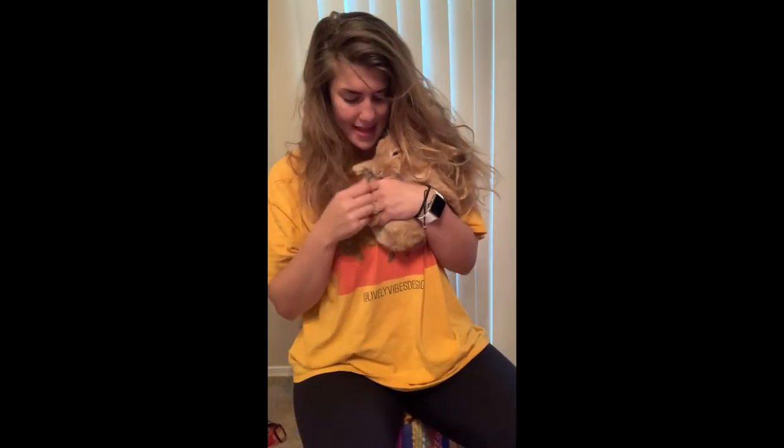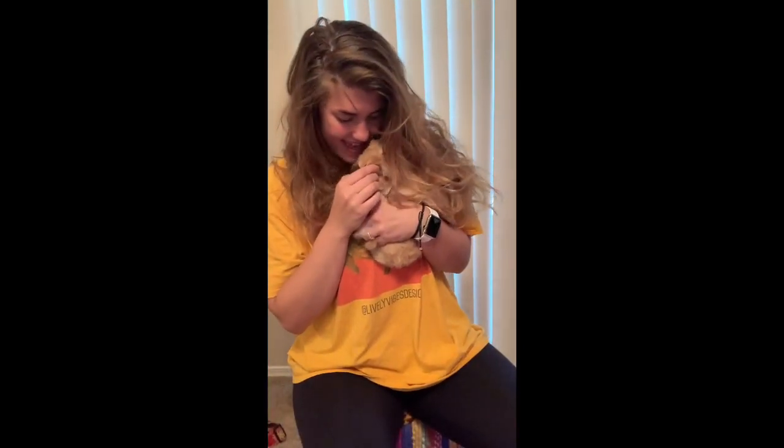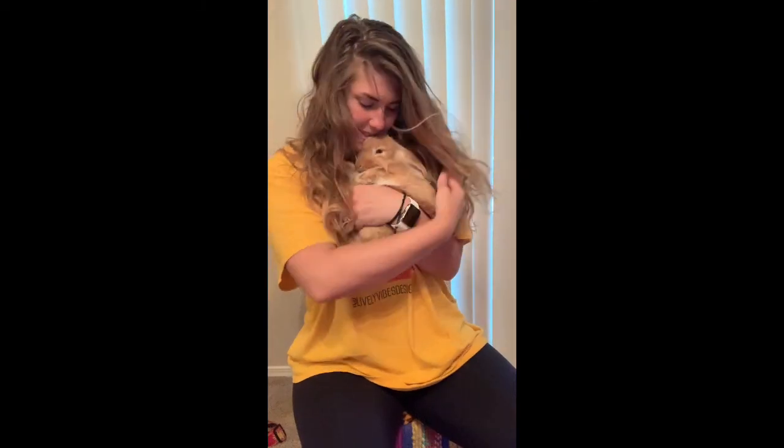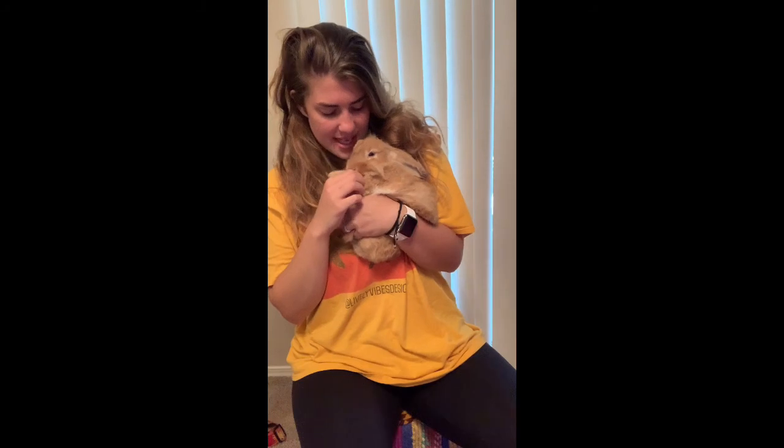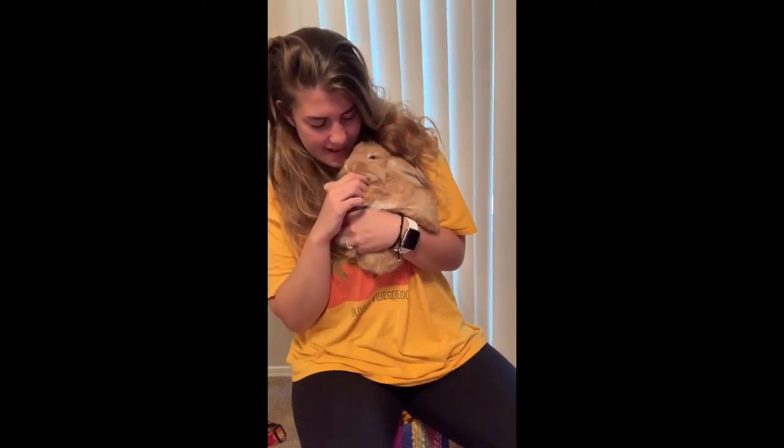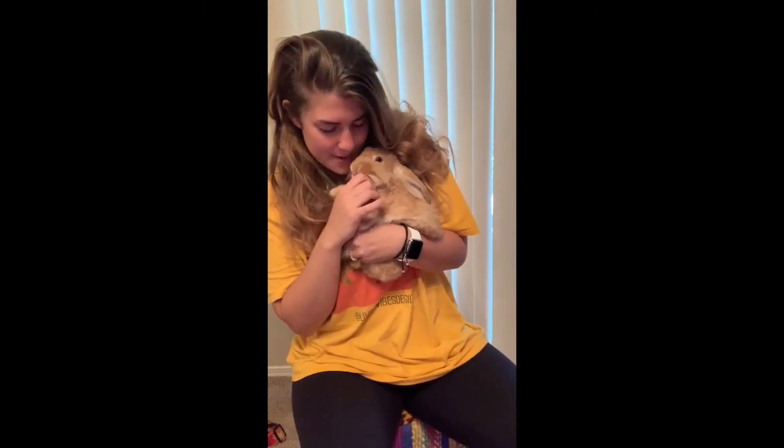There's a baby boy! He is so cute. Oh, the kisses!